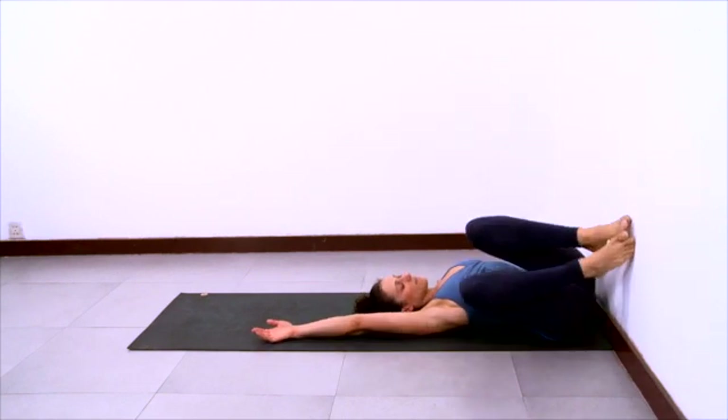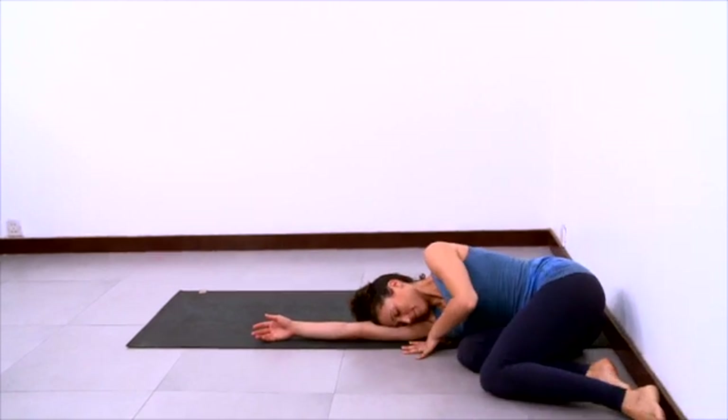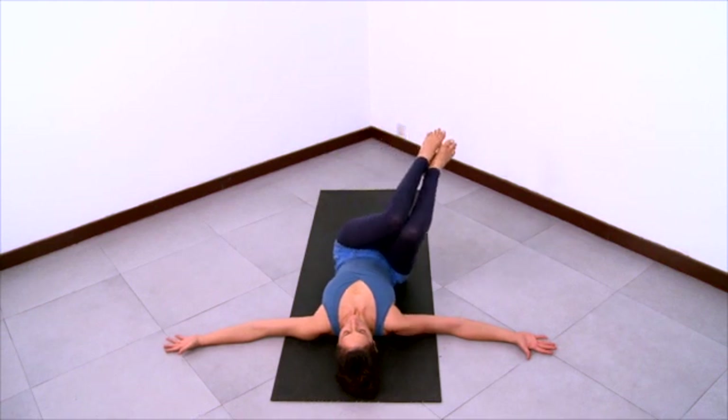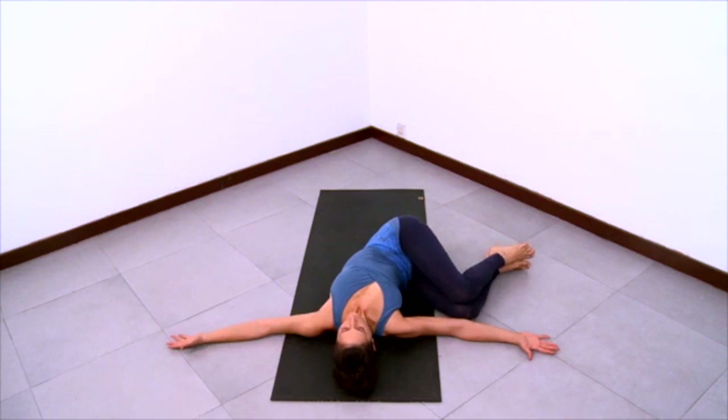And now bend your knees and roll onto one side. Lay down on your back now for a supine twist. Extend your arms out to the sides. Lift your knees up over your hips. And then take your knees over to the right towards your right elbow. Rest your legs down on the floor here.